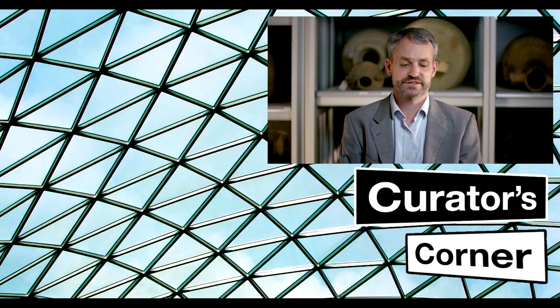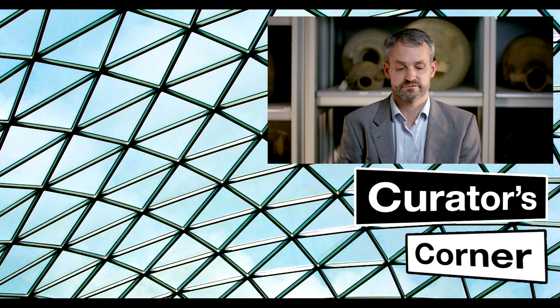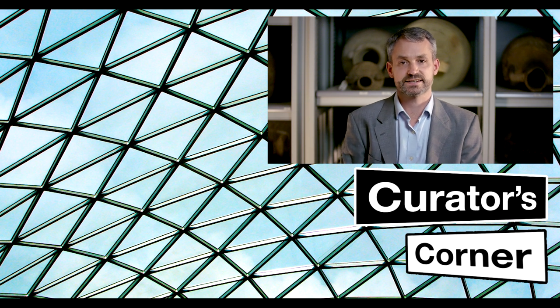Thank you for watching. If you're interested in seeing some more interesting videos about our research here at the British Museum, please click to the left.